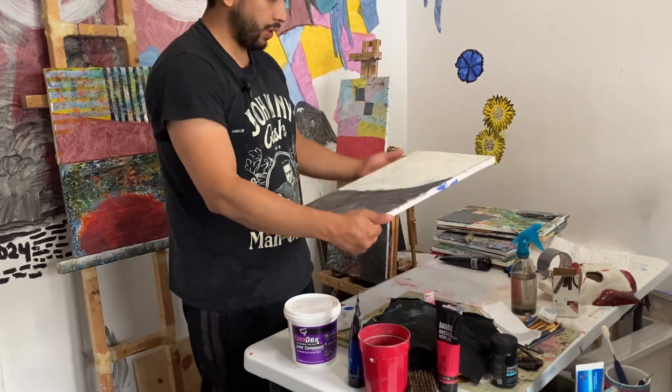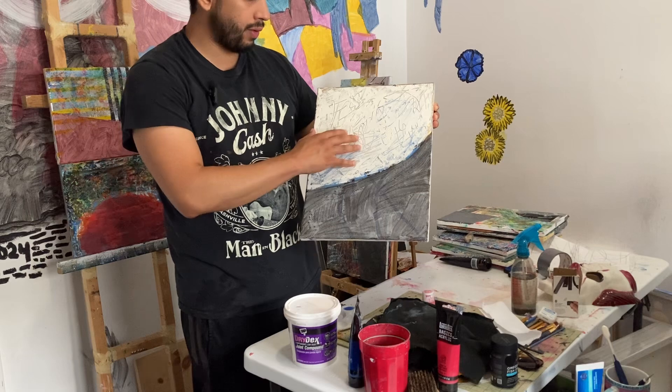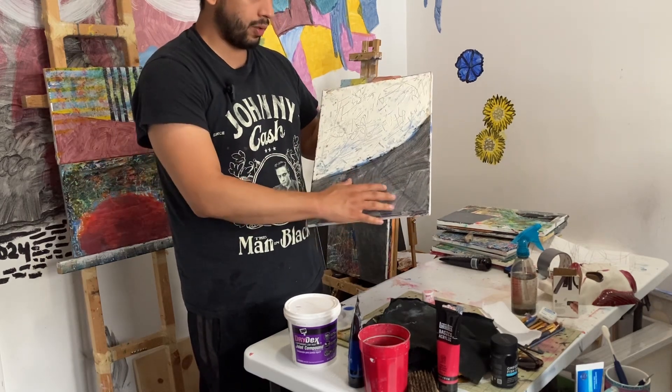Hello. I made this painting a while back. I added some plaster on top of it, and the bottom part is just regular color.